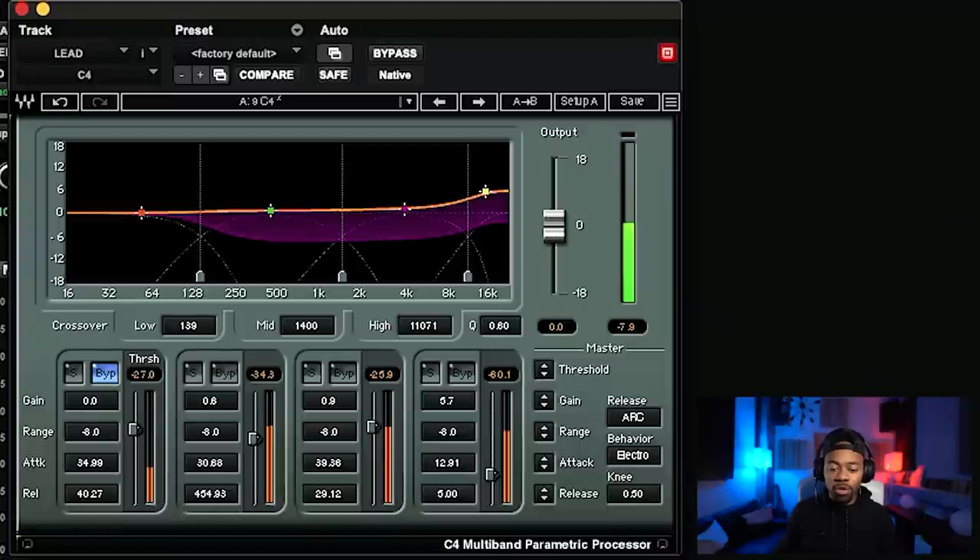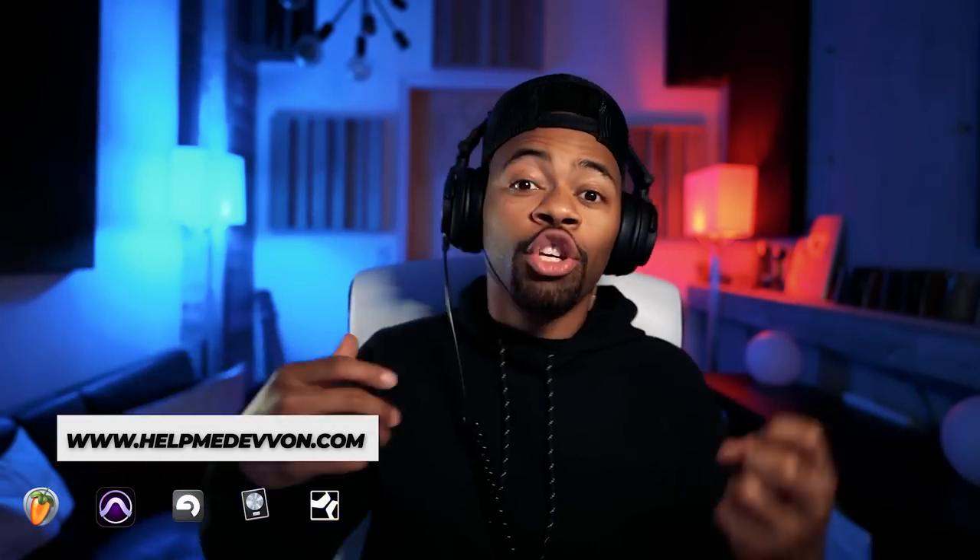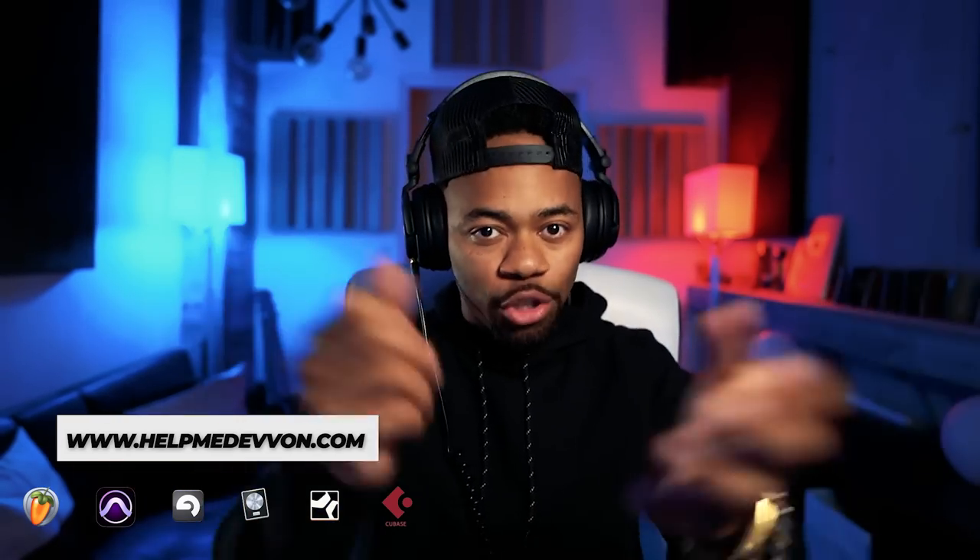So first, what I'm going to show you is the C4 multiband compressor — a multiband compressor that I'm sure a lot of you are probably familiar with. If you're new to this, that's fine. Do not be scared of a multiband compressor. Everything about what I'm about to do is about control. When you have control over specific frequency bands, you're going to get more punch, more brightness. You're going to be able to boost more. You're going to be able to do more.